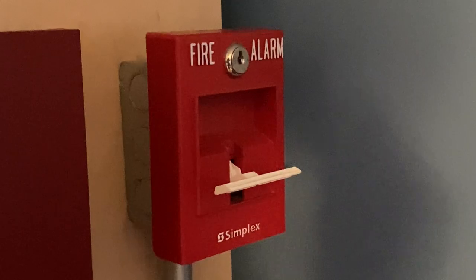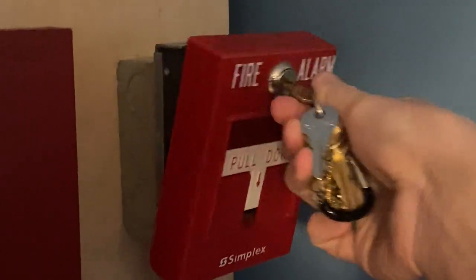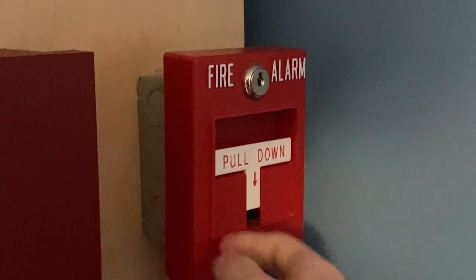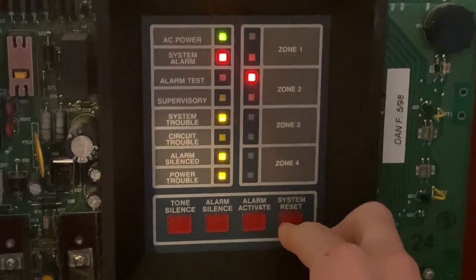I'm going to go ahead and reset the pull station. All I'm going to do is insert my key, I'm going to turn it. As you can see the handle automatically comes back up. I'm going to close the pull station back into place, and as you can see it's locked back up. Now I'm going to go into the main control panel and hit system reset.